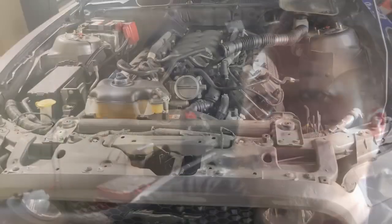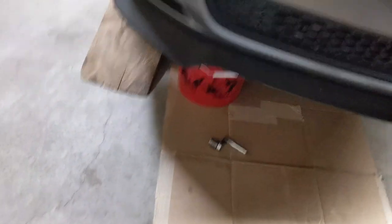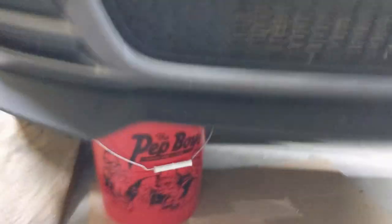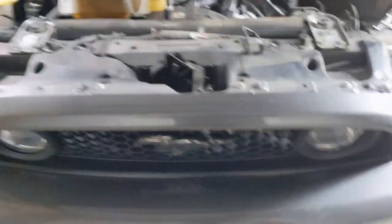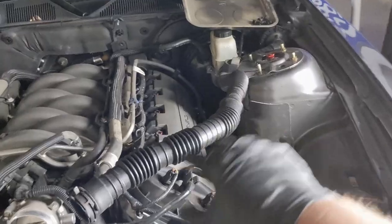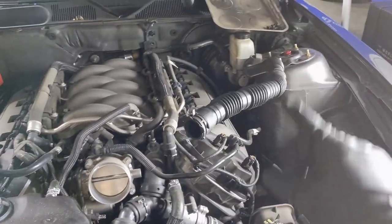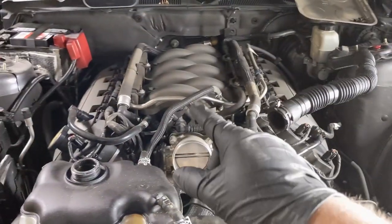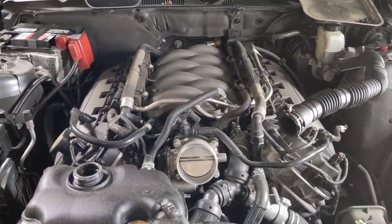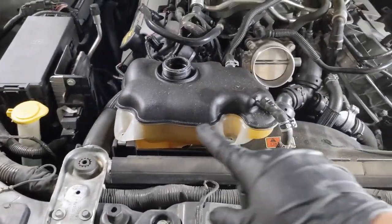I already started taking everything apart, so this is what I've done so far. I took the skid plate off underneath and there's a little bucket right there — I'm draining the coolant down into it. Up top, I had to remove this panel and I removed the intake. This is just a little hose so you can hear your engine when you're driving down the road. But the coolant is draining and I'm changing the radiator out.